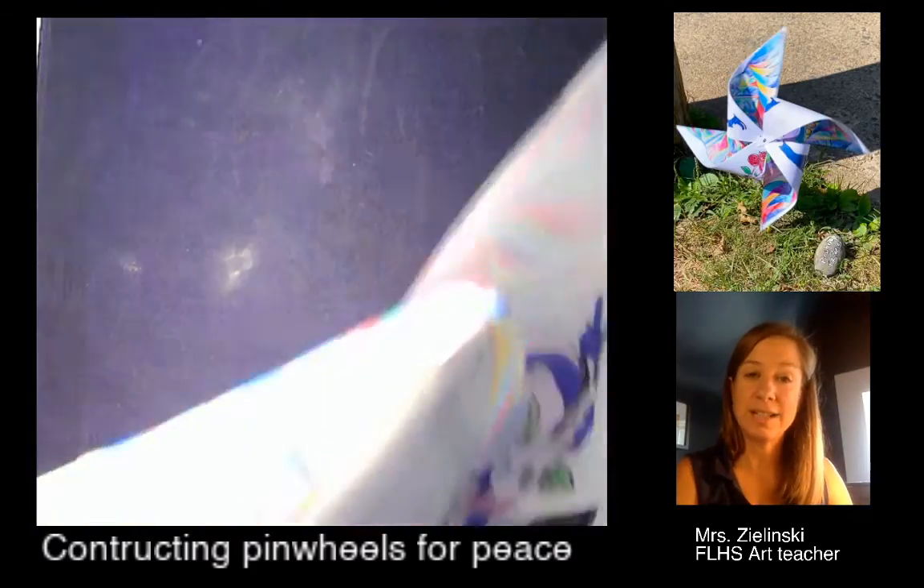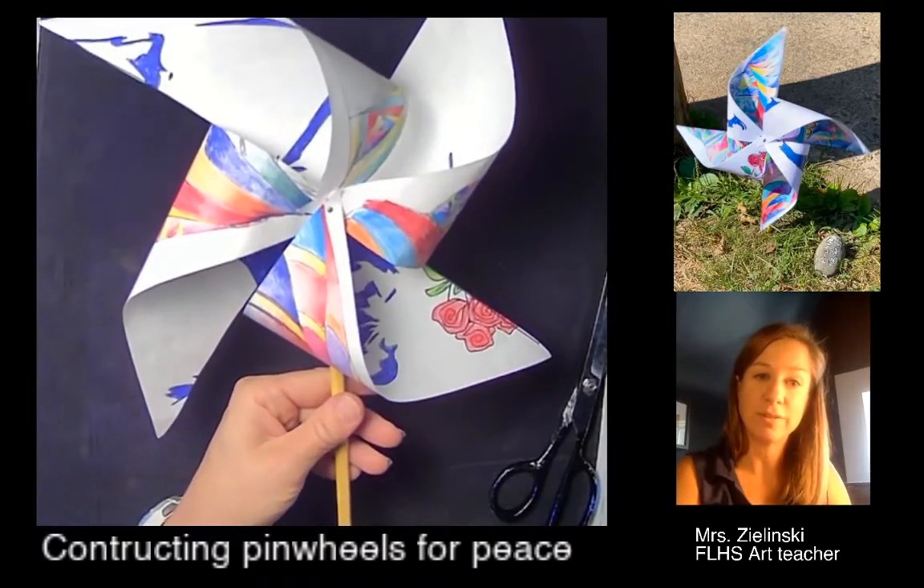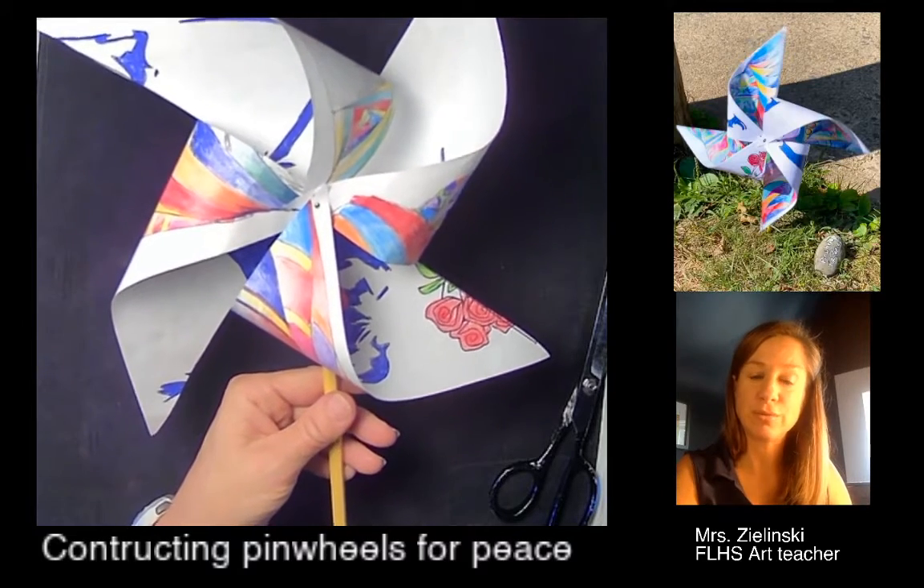Now you're going to plant this outside. Take a picture of it outside, hopefully blowing in the wind, and post that to your rubric.